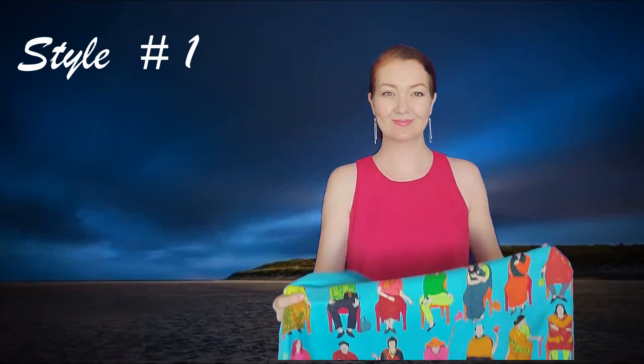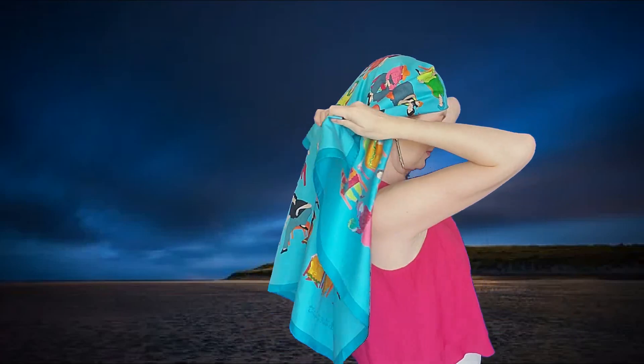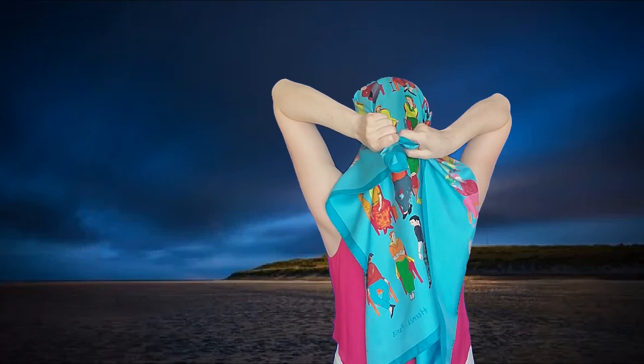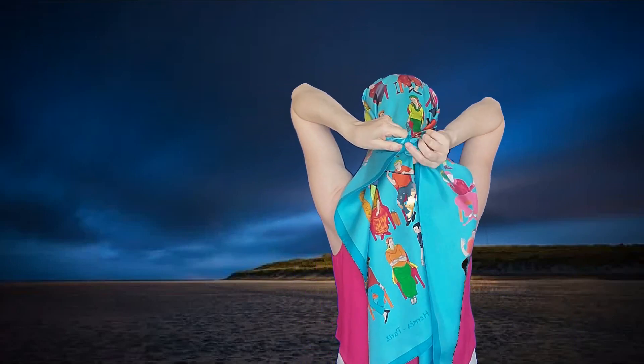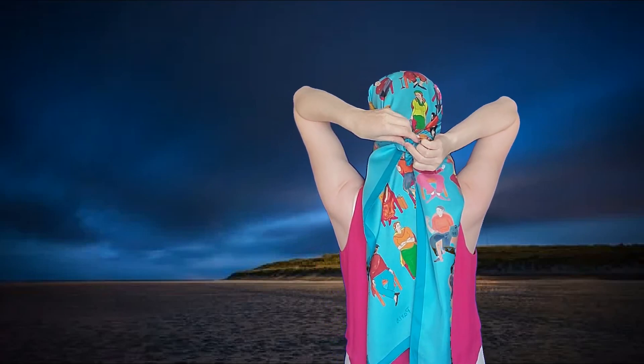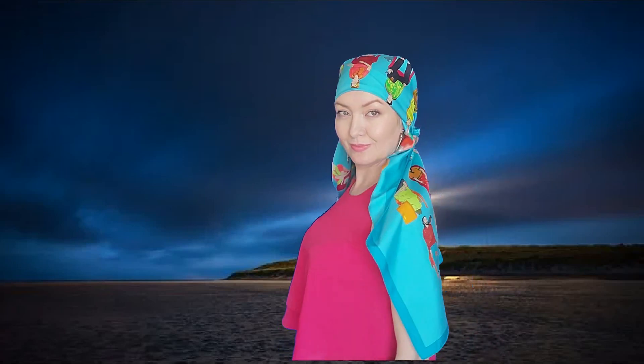For this video I am using this Hermes scarf. We tie two ends behind, covering the hat. I like to protect my ears from the wind if I go boating. This is also good protection for the shoulders. And this is our first style.